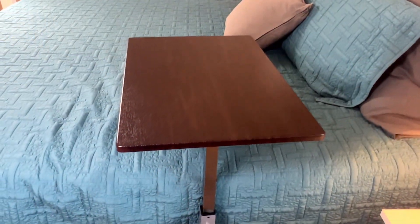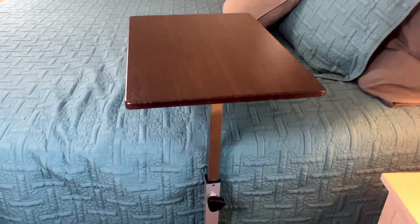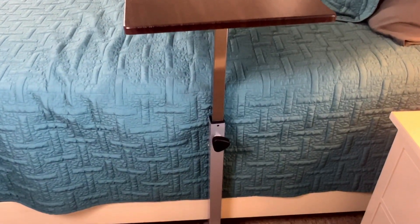Whether you're looking for a mobile desk for your own personal use in your house, in the classroom, in the office, or maybe in a medical situation, this is a great option.